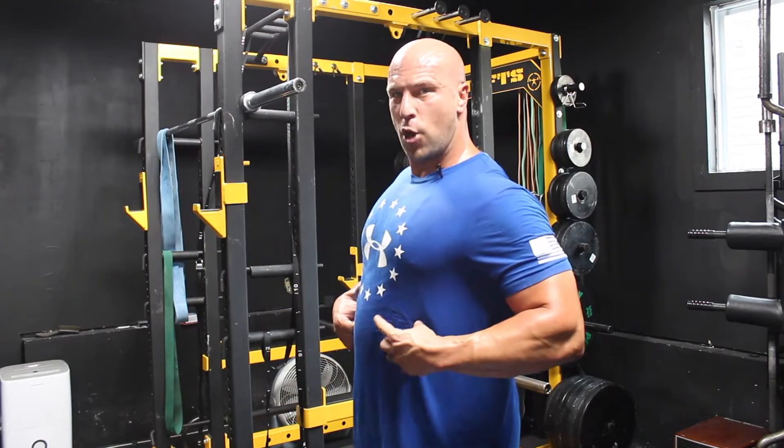However, what I'm seeing a lot of now is a lot of rib flare. So when people say chest up, you'll see the rib cage poking out at the bottom of the sternum, and this is problematic.